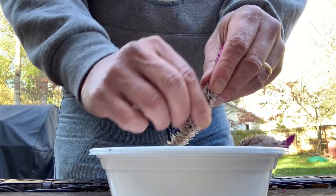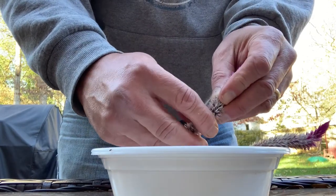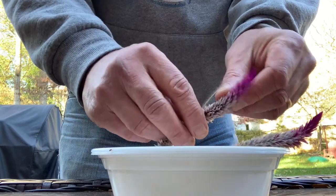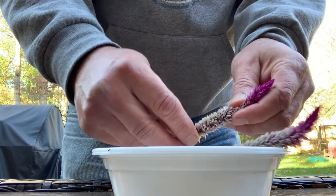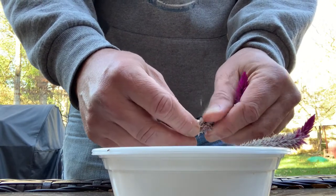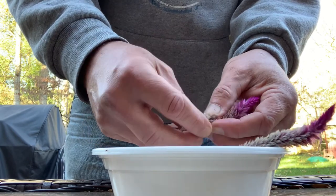Hey guys, taking some of this Feather Celosia — thanks Patty for telling me what it was — and grabbing some of this seed. This is a great plant for attracting pollinators, and long into the season at that.